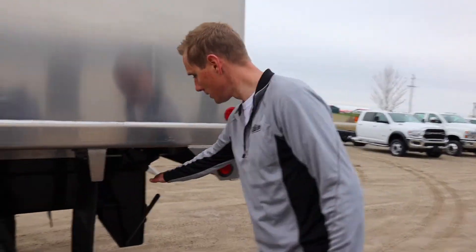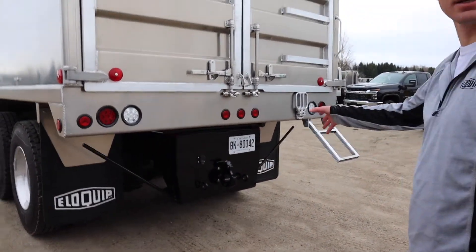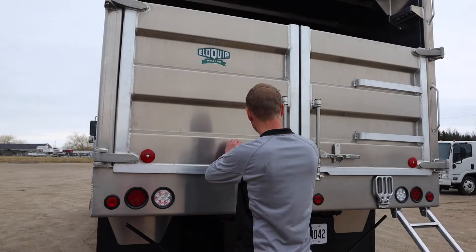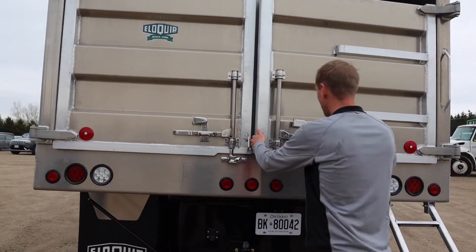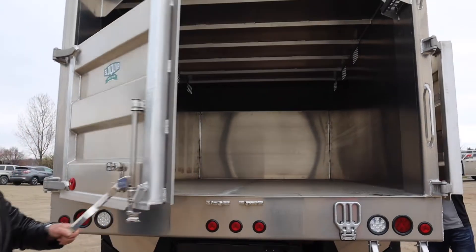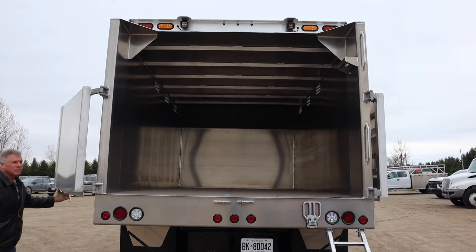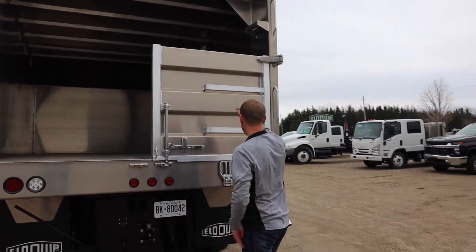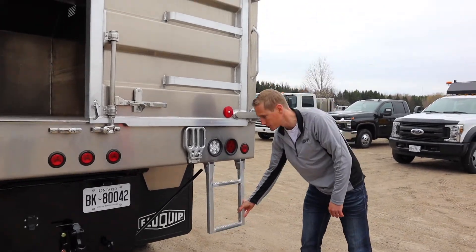We have cone holders at the back here on both sides. Heavy duty hitch plate, half inch steel gusseted. We have 36-inch barn doors with heavy duty hinges and stainless steel cam locks. The doors open up and latch to the side obviously for dumping. So this step will swing — when your cones are on here and you're dumping, this will swing away without crushing your cones.